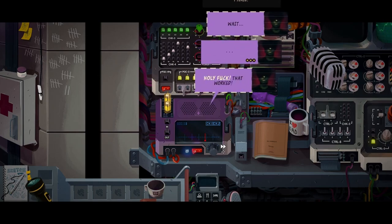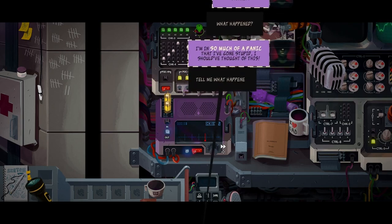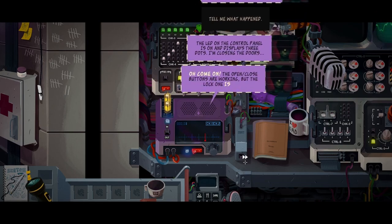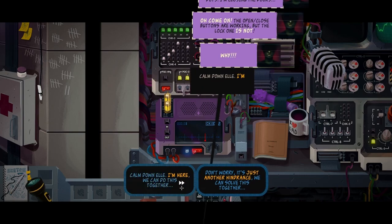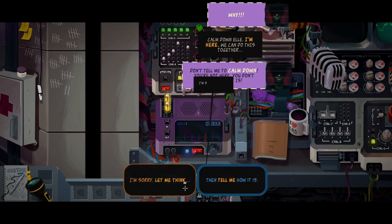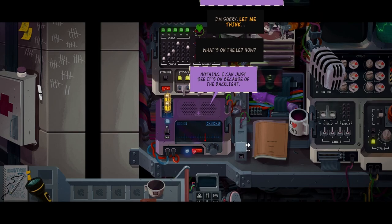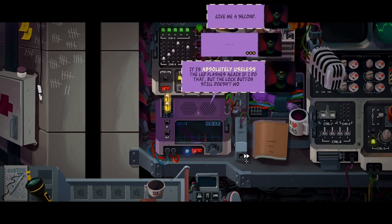Wait. Holy fuck, that worked! What happened? I'm in so much of a panic that I've gone stupid - I should've thought of this. The LED on the control panel is on and displays three dots. I'm closing the doors. The open/close buttons are working, but the locked one is not. Calm down, Elle. I'm here. We can do this together. Don't tell me to calm down - you're not here, you don't know how it is.